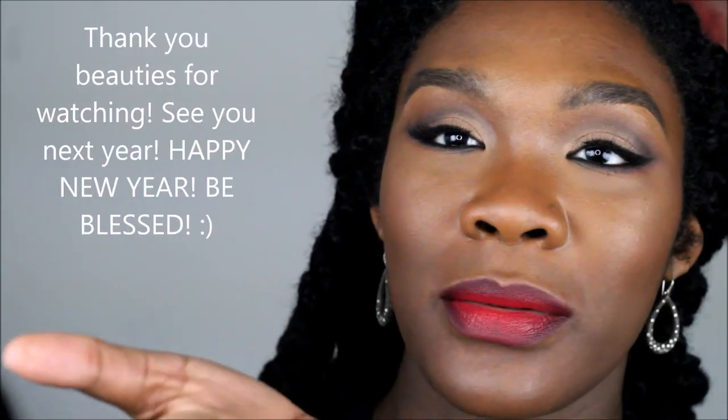Now onto the lips — I'm using Y2K by NYX lip liner to define the edges of my lips, and then we're going to go in with NYX Bloody Mary lipstick, just blot it together, and the look is complete. Thank you for watching. Bye!